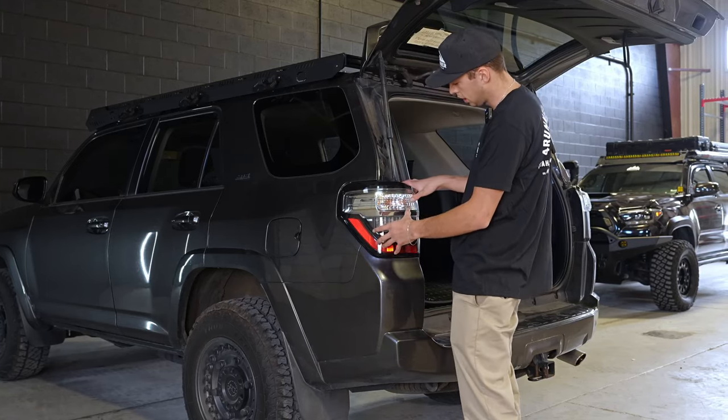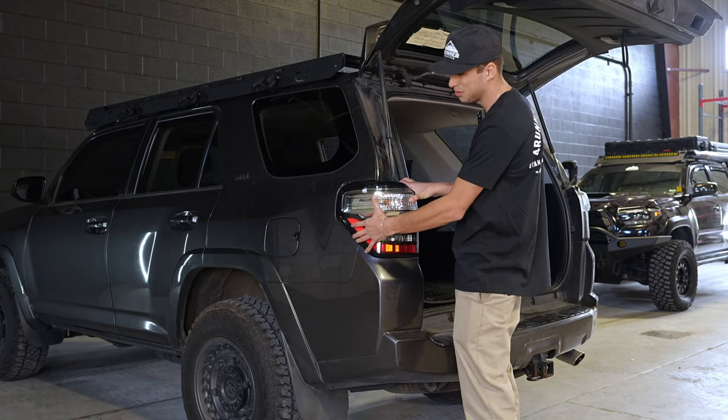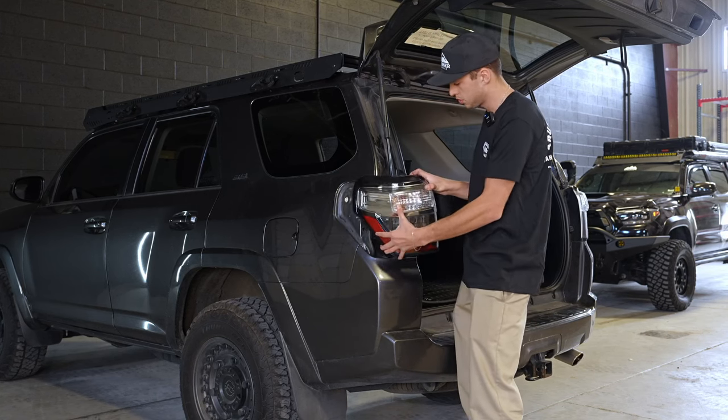The best way to do it is to get some leverage on the underside and pull it off. It's kind of tricky to get off — just play with it and work with it. We took it off off-camera, so it should just come off straight.